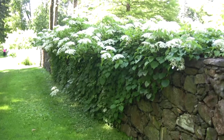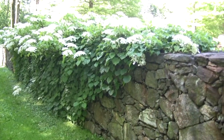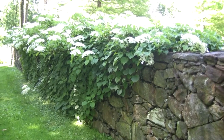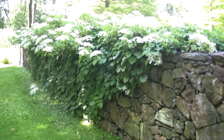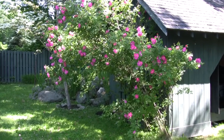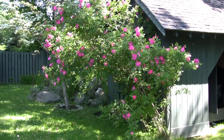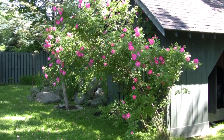Notice the use of vines — this is climbing hydrangea and they've used it to soften this probably historic, or maybe not, stone wall in the garden. This is an old rose that they've used to soften the utility shed for the pool.